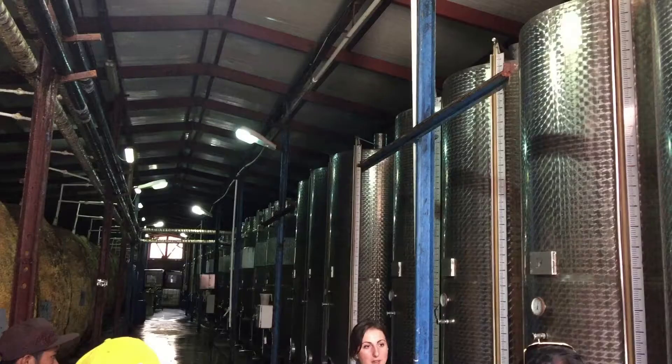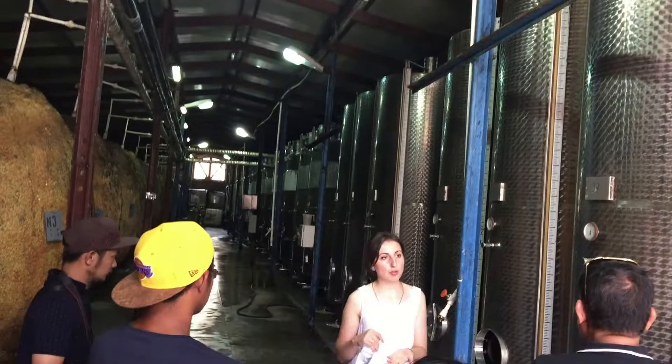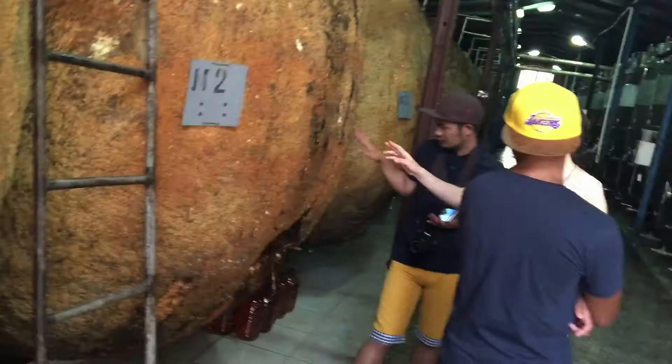If natural sweetness is 30 grams, it's semi-dry wine. If sweetness is below 4 grams, it's dry wine because the sweetness is no longer present and it will be dry wine. At that point, these wines are transported here.